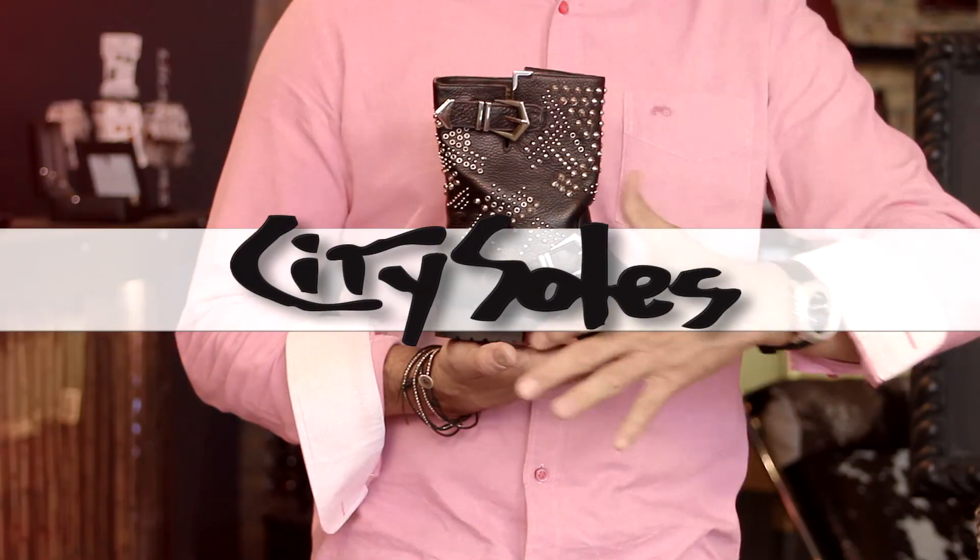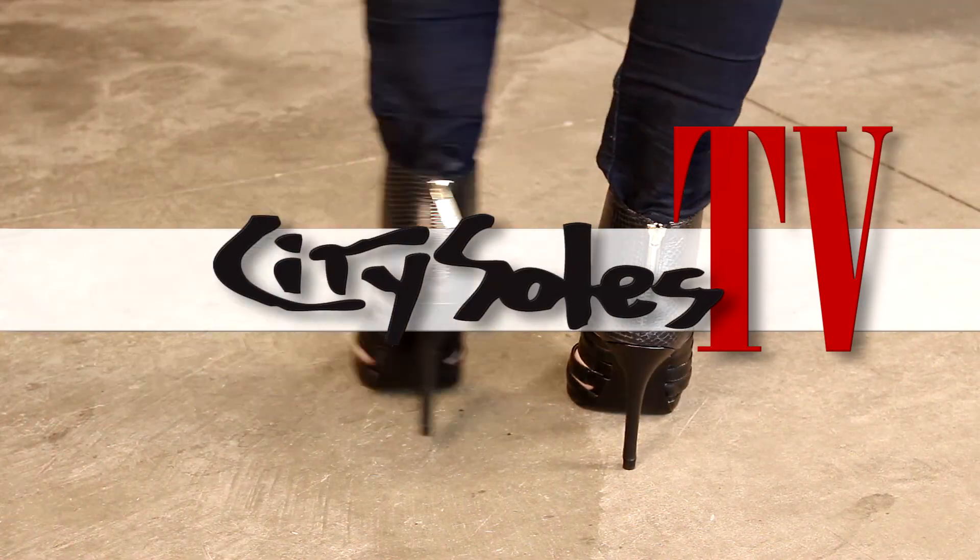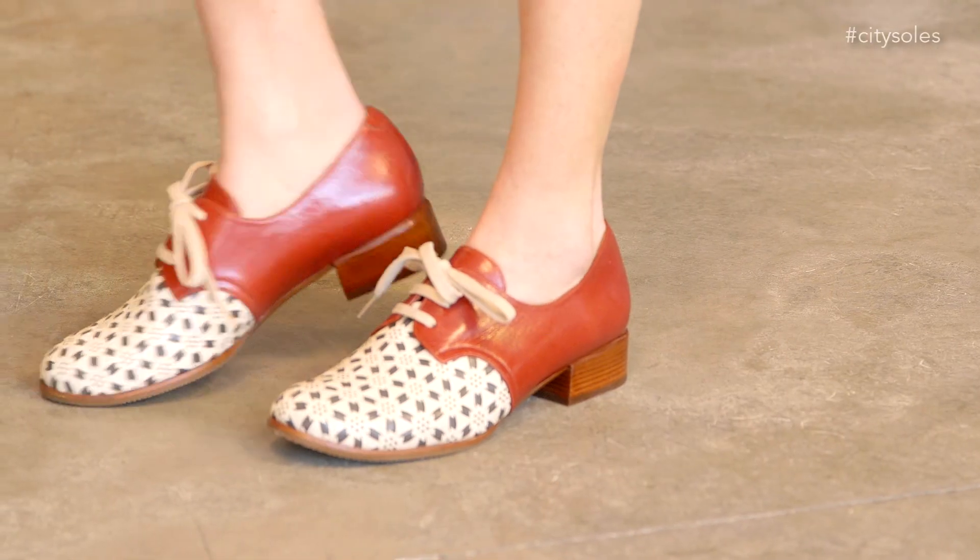Hey guys, this is the Chie Mihara Zamora. Zamora is a nice man-tailored Oxford. She always does one every season — spring, summer, fall, winter. Spring/summer version here for 2014.